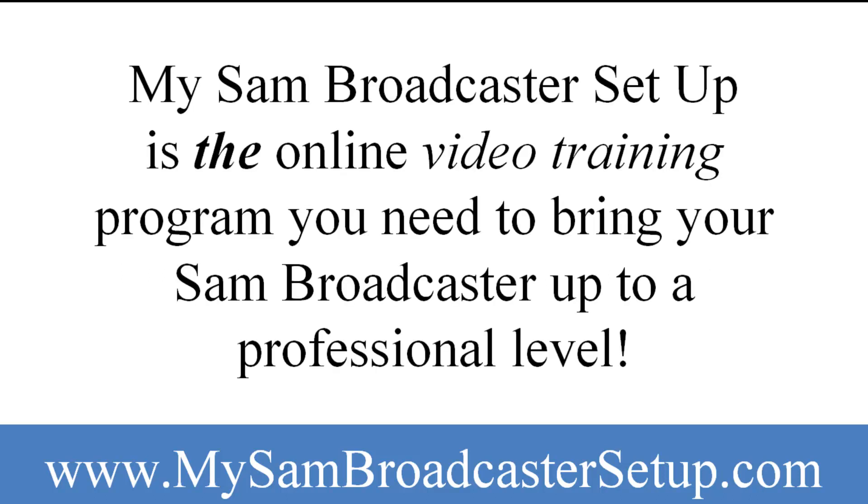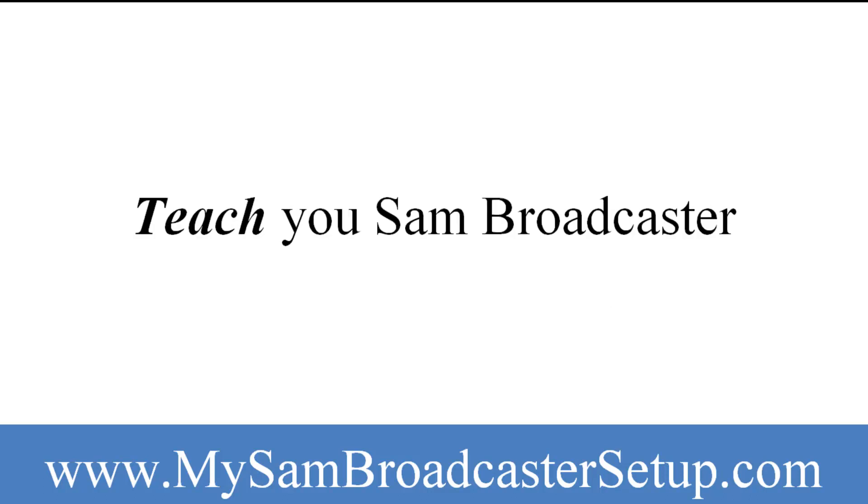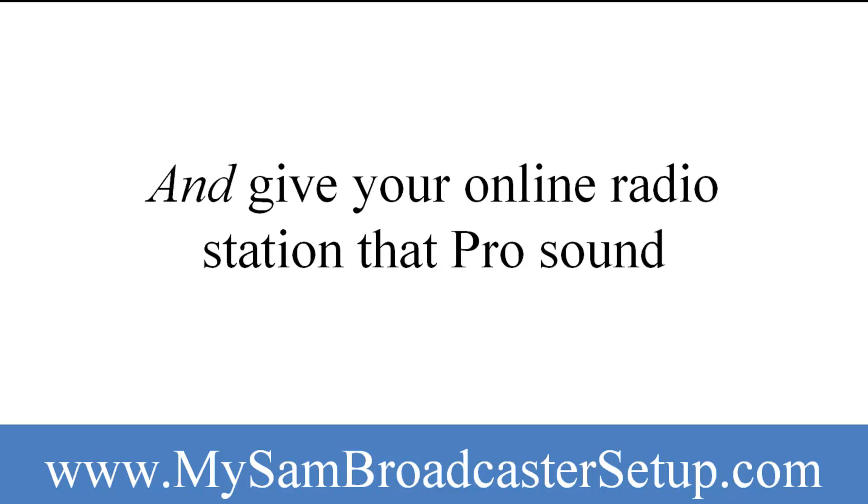MySAMBroadcasterSetup is the online video training program you need to bring your SAM Broadcaster up to a professional level. MySAMBroadcasterSetup takes away the guesswork for you with videos that teach you SAM Broadcaster, show you how to effectively set up your station, and give your online radio station that pro sound.